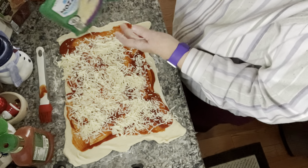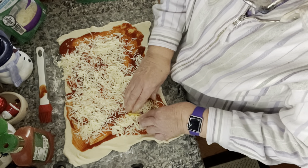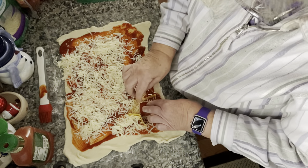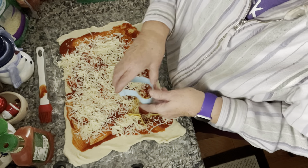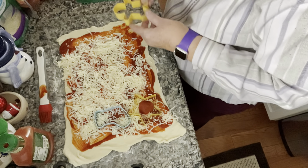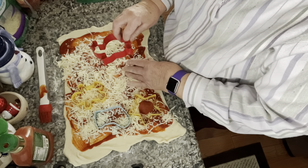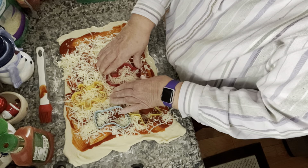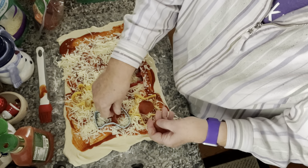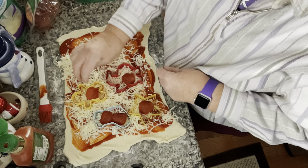Then we're going to take our cookie cutter and put a piece of pepperoni in the center. I want to have a stocking, a little gingerbread man, and you've got to have Santa Claus. Now the trick — can I take them out?